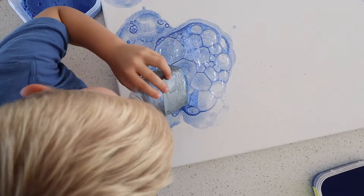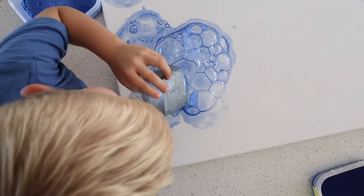We found it worked best if you layered colors on top of each other — then you got quite a mix. But it's totally up to you.